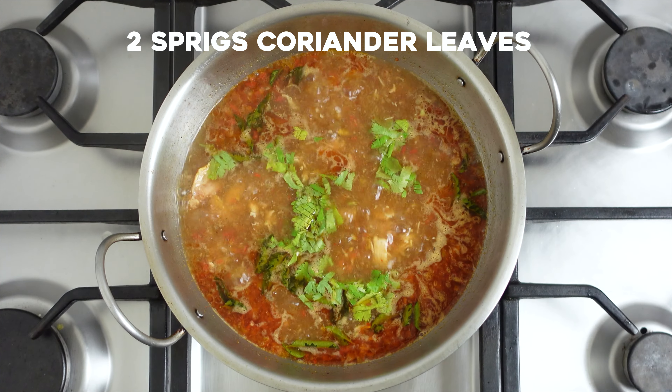Thank you so much for watching. Until next time, it's Suguna signing off — happy cooking, bye bye!